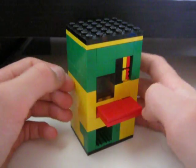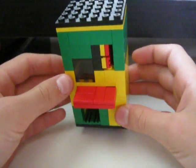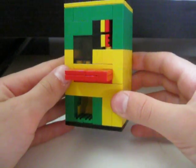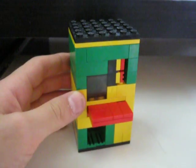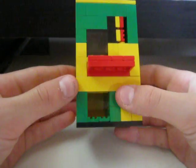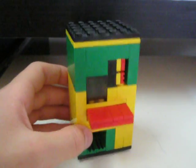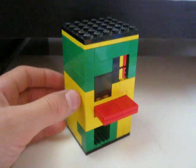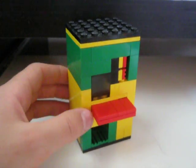Hey YouTube! This is my new Lego Candy Machine that I made. It's Lego Candy Machine version 8 and I know it looks like the exact same machine as my version 5, and that's because it's just a remake of it. Because it turns out my version 5 jams a lot.